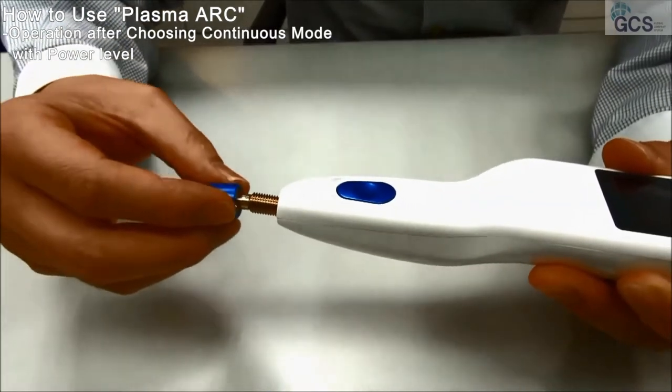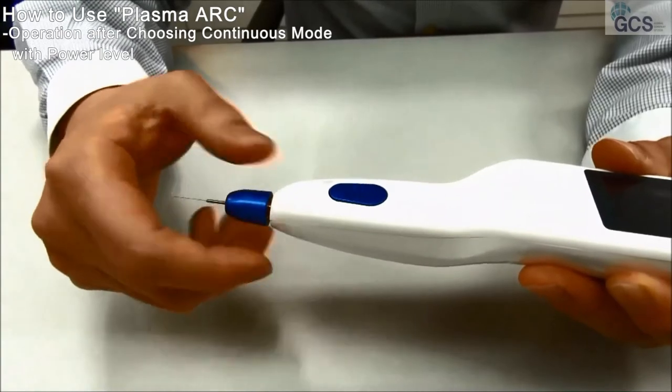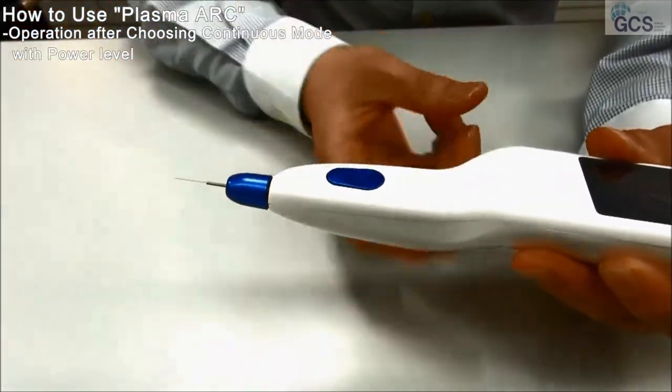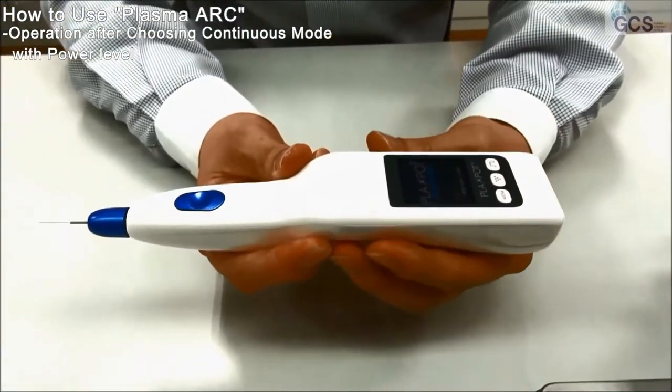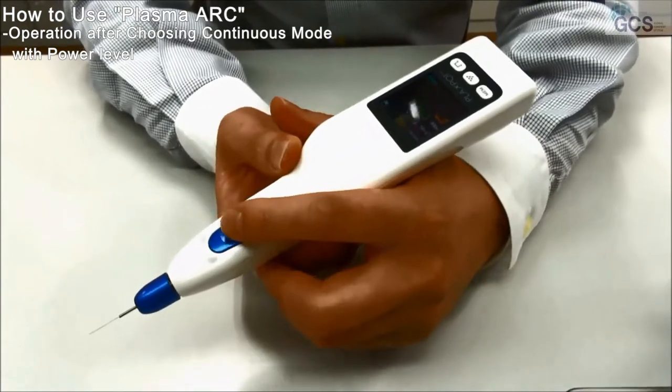Using the acupuncture needle — for the acupuncture needle, it will help you with more delicate treatment. Power on, and then you can do treatment right away.